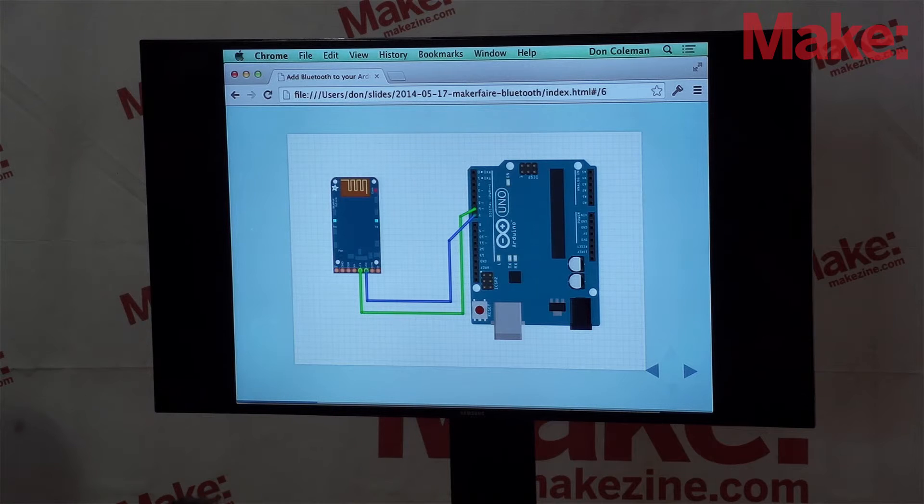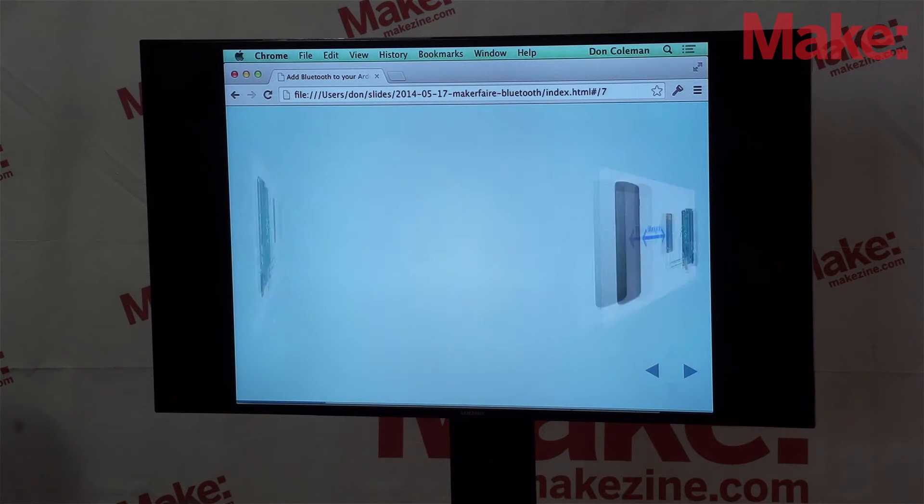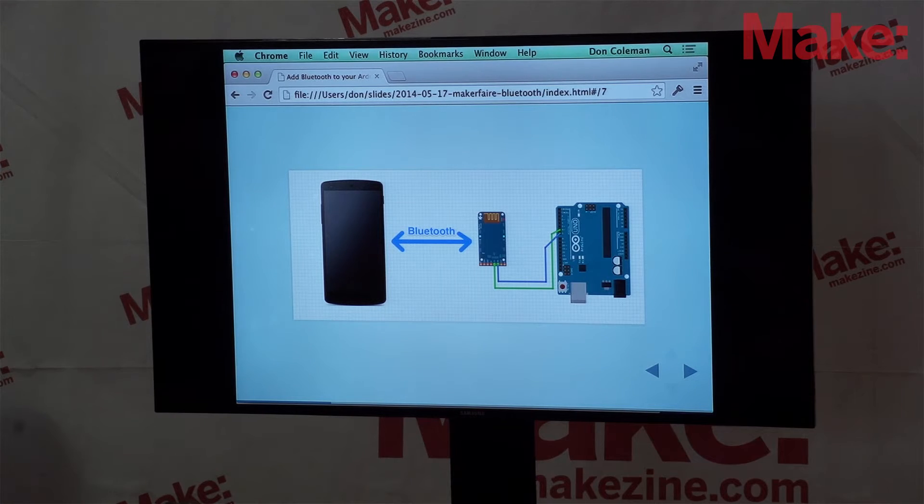Once we hook the wires up, there's a library called Software Serial that lets us take any two pins on the Arduino and make a virtual serial port. So we do serial between the Arduino and the Bluetooth radio, and then the Bluetooth radio communicates over to the phone. The nice thing about this setup is that the hardware handles almost all of this for us.